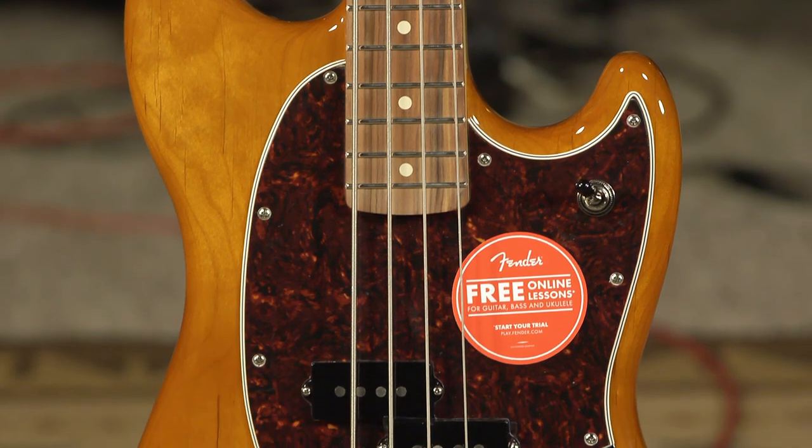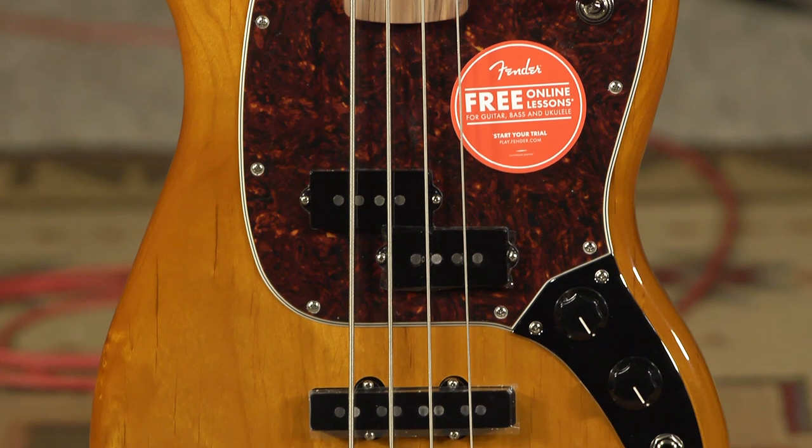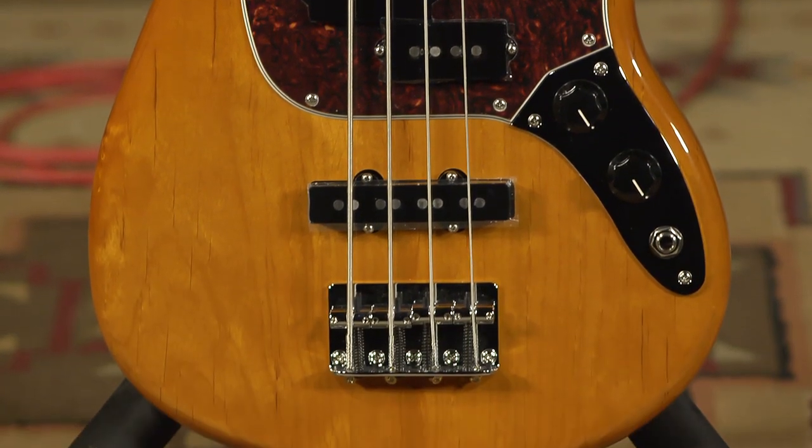This is a PJ Mustang. It's not your daddy's Mustang in that it has been upgraded a little bit from the old design. This is a Mexican-made guitar. This one happens to be in a beautiful aged natural.